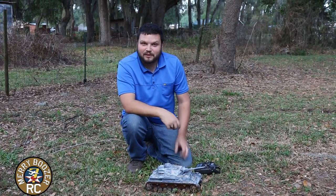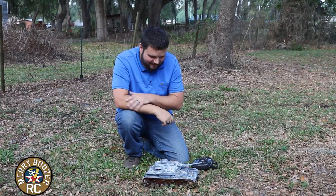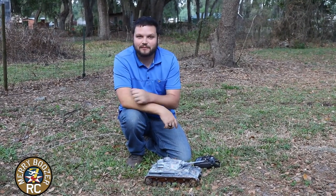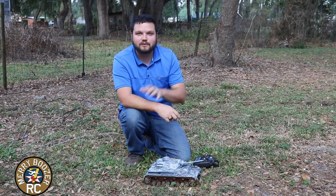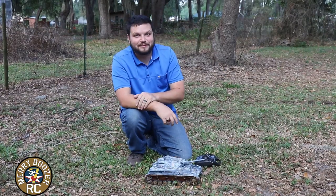We're back here in the quarantined field of the Mary Boozer's backyard and we're going to be playing with our tank today. So without further ado, we're going to get it out. I'll show you how it works and then we're going to get some up-close shots of it running for you. So out to the garden we go.